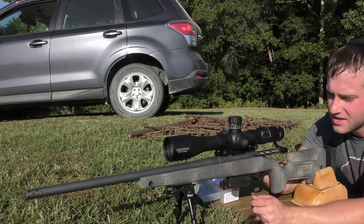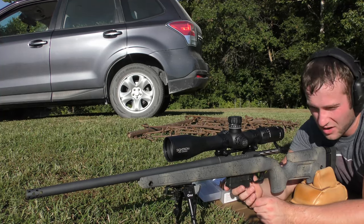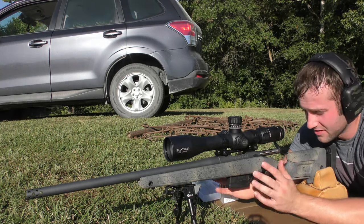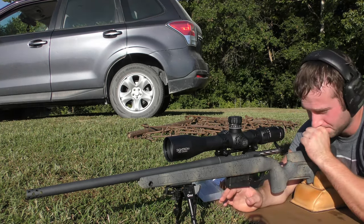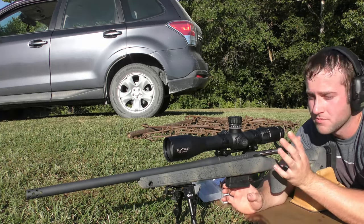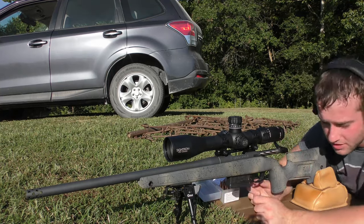We can always change the seating depth later and make sure it's still going to shoot okay. All the equipment and information on the gun, the ammo, the setup — everything — is going to be in the description. If you're curious about every aspect of the rifle setup, look in the description to save us some time in the video.